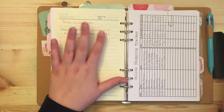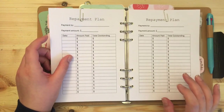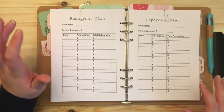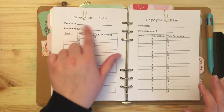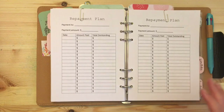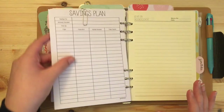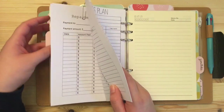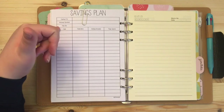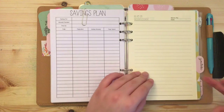Over here I have online coupon codes — if I receive a thank-you code from Etsy shops or email that I don't want to forget, I put them there. Then there's a repayment plan from the same blog where you can put who you're repaying — credit card company, student loans, car payments — the total amount, the date, amount paid, and total outstanding. It's motivational to see the amount physically go down. The savings plan is similar: what you're saving for, the amount needed, the date needed, and how much you've saved.